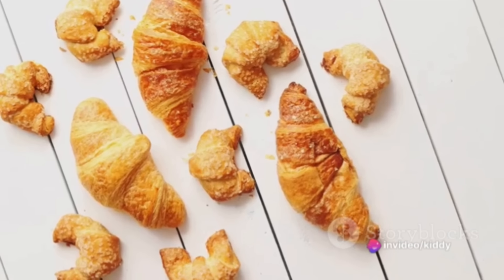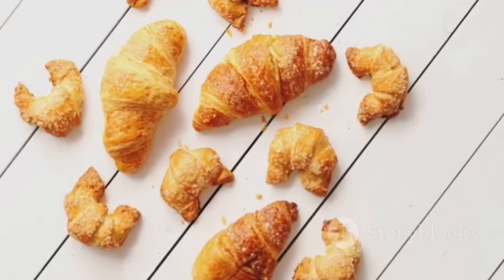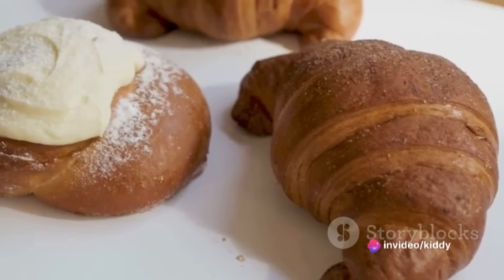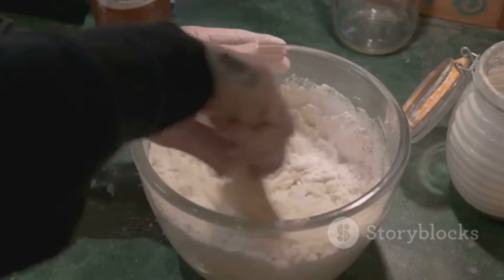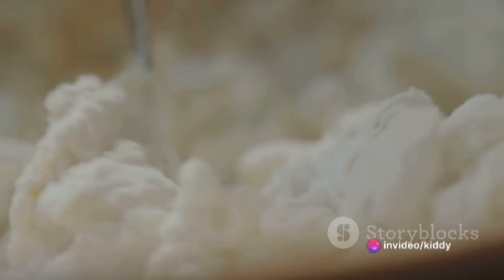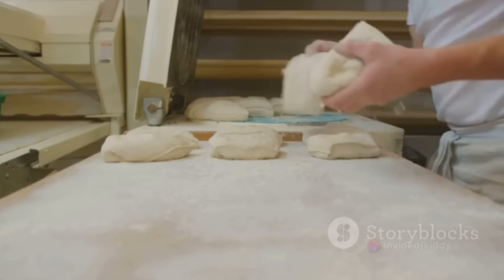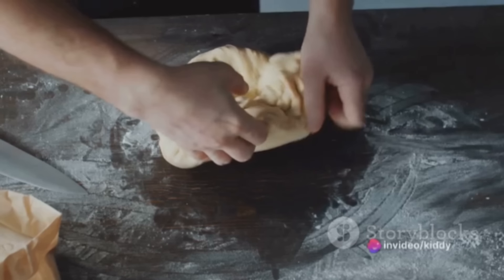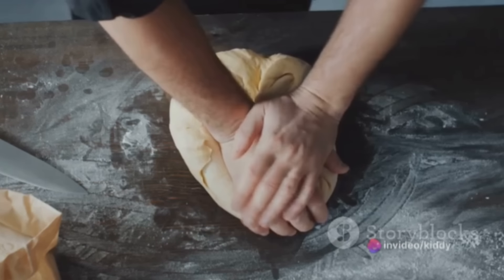First, gather the ingredients: you'll need strong bread flour, milk, sugar, salt, yeast, butter, and a touch of determination. The magic of a croissant lies in its simplicity — a testament to how something ordinary can become extraordinary through technique and time. Start by combining the flour, sugar, salt, and yeast in a large mixing bowl. Add the milk and butter to the dry ingredients and mix until a dough forms. Knead the dough for about 10 minutes until it becomes smooth and elastic. Shape the dough into a ball, place it in a greased bowl, cover with a clean kitchen towel, and let it rise for about one to two hours, or until doubled in size.